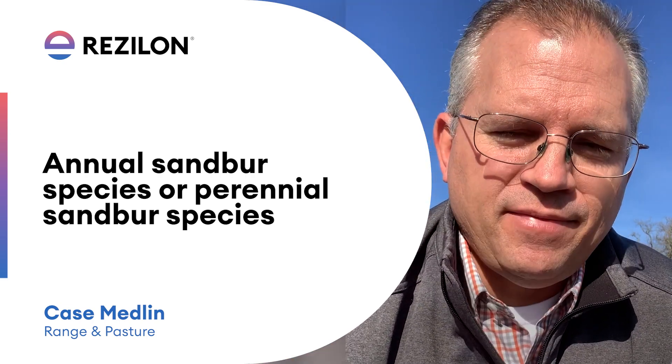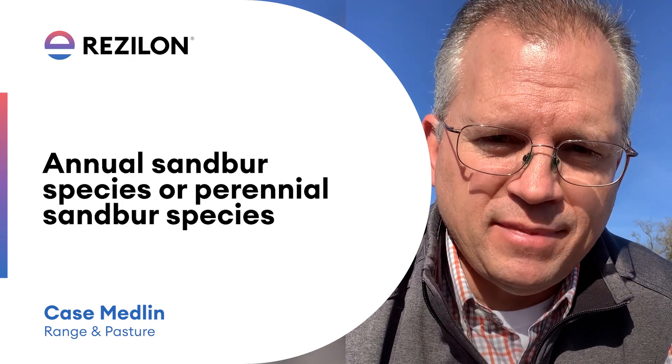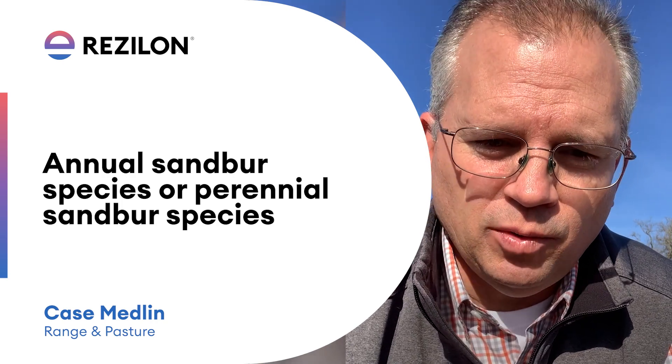Why do we need to do this? That affects your herbicide program that you're going to use to control your sandbur.